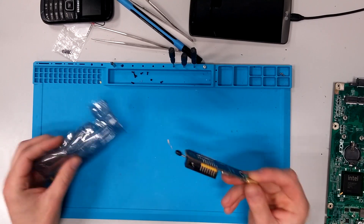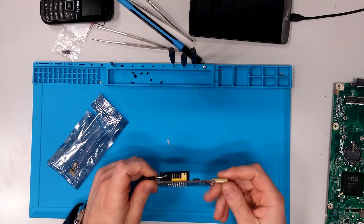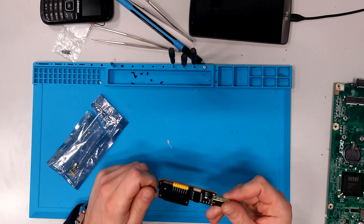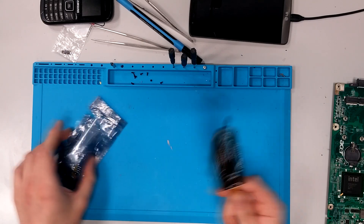What you will need is this kind of reprogrammer. You can order it from Aliexpress — I might add links in the video below, don't promise. So order this; this is the tool you need.